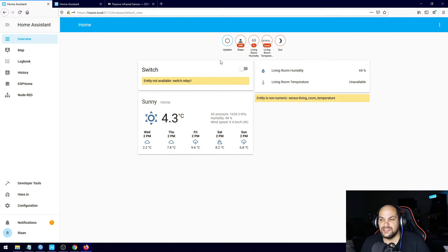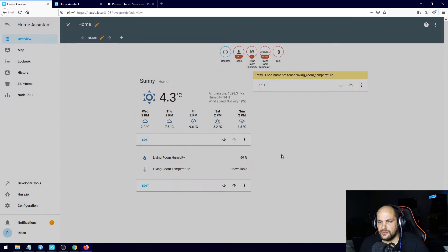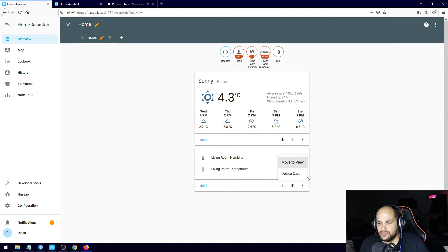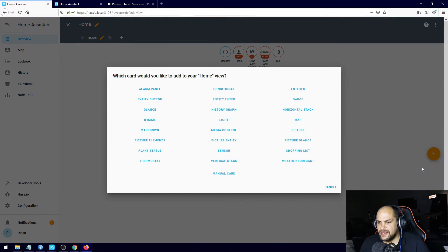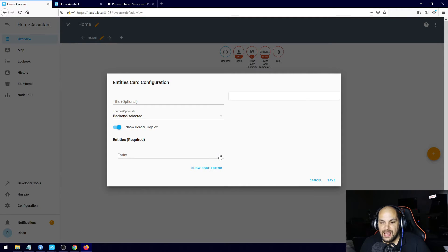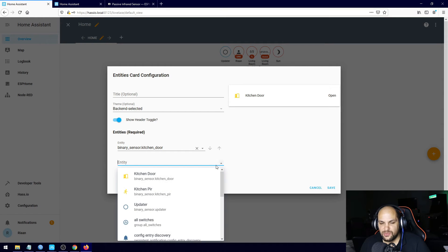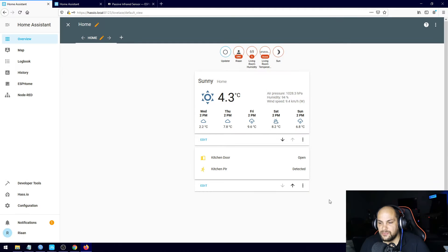If we go to overview we need to edit this and delete the old cards. To do that we click configure UI. Once we have this open we can click on each card and select delete card — remove these old ones and the temperature and humidity cards as well. All we need to do is hit the plus sign, click on Entities, and then select those specific sensors — we have our kitchen door sensor and we can also add in that PIR sensor, then hit save.